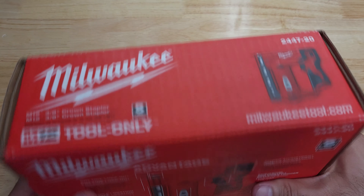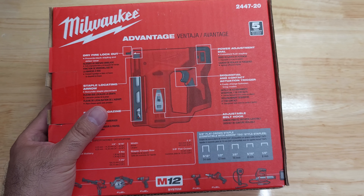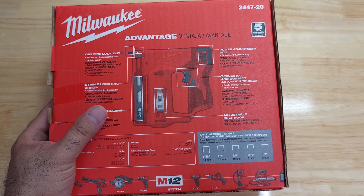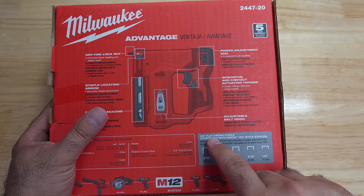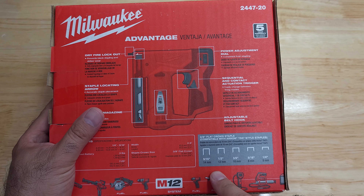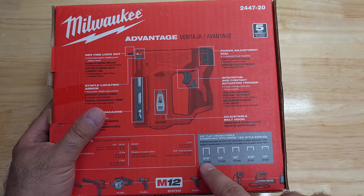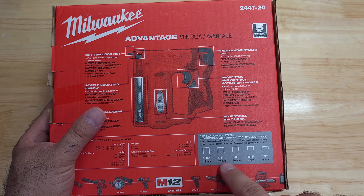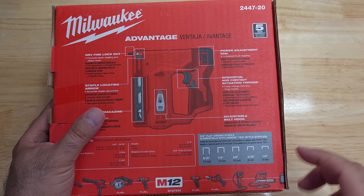The tool-only box indicates it uses 3/8 flat crown staples — the T50 type. Available sizes are: 9/16 inch (14mm), 1/2 inch (12mm), 3/8 inch (10mm), 5/16 inch (8mm), and 1/4 inch (6mm).